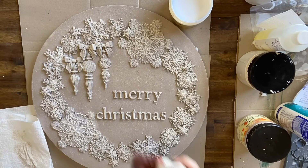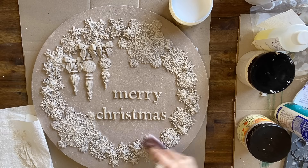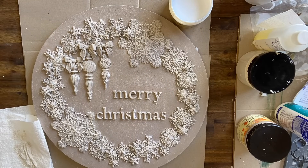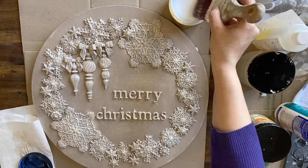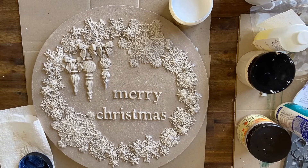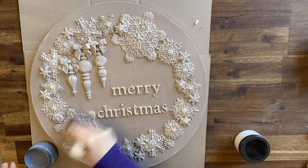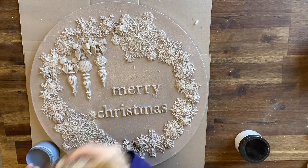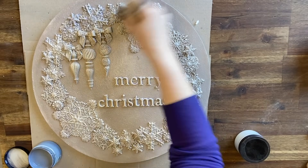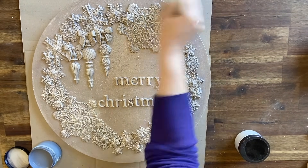I'm now applying Dixie Belle's Satin Clear Coat over the top of the entire design so that I can come in with some glaze and have control over how heavy it is. I'm then applying Dixie Belle's Grunge Glaze over the entire design, just lightly. I want to give it an aged appearance — I try and work it into the crevices and then wipe it back so that it's not too heavy.